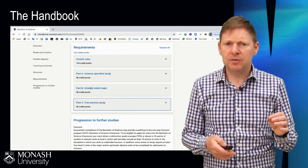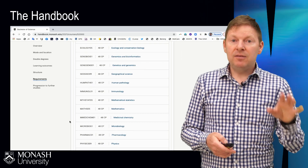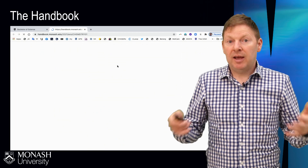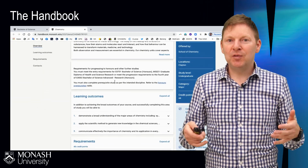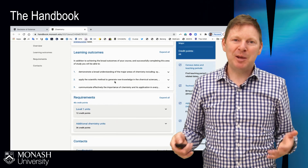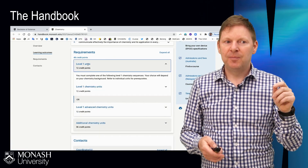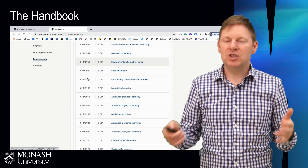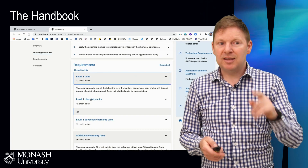It talks a little bit about free electives as well, and I'll come back to that. If you click on any of these areas of study — the different subject areas — it will tell you how they work. If you click on chemistry, it will give you an overview of chemistry and the chemistry learning outcomes, but most importantly are the requirements. You can click on these and learn about the first, second, and third year subjects, and it'll have individual unit codes.